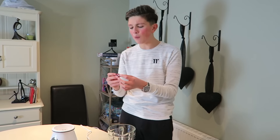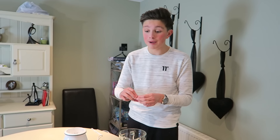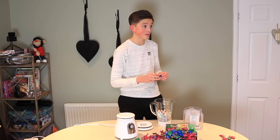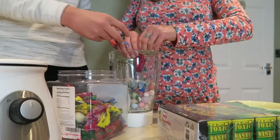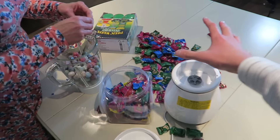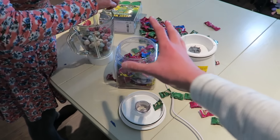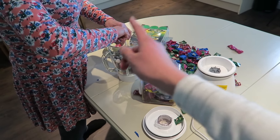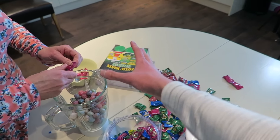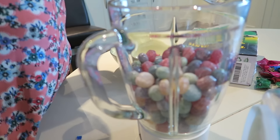So basically guys, what we gotta do is literally unwrap every single one of these freaking Warheads and get them in. This is literally gonna take ages — we're gonna be here all day. We've narrowed it down, we're about halfway through the Warheads. We're about to take out some of the Amazon non-branded stuff because we've got about 1,300 sweets in total. We can only fit about 1,000, so I'm gonna start on the Toxic Waste now. This thing is gonna be so freaking sour.